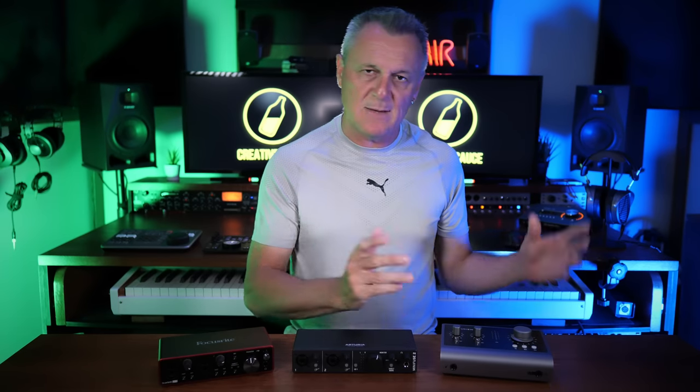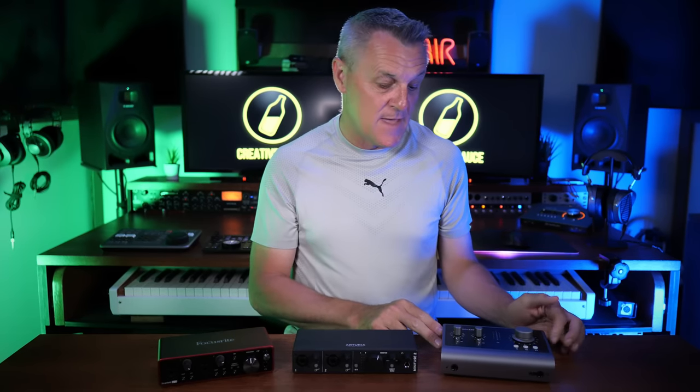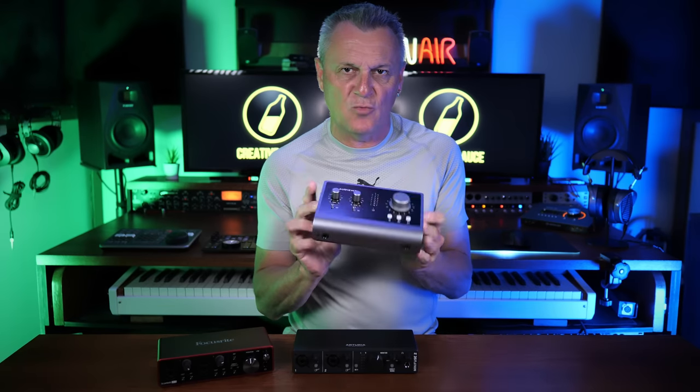They're all USB powered, meaning that none of them need a power brick or anything, and that's really, really handy. If I want to keep things simple, just a cable to my computer and it's powered by itself — so that's my choice for the next few weeks on this channel.